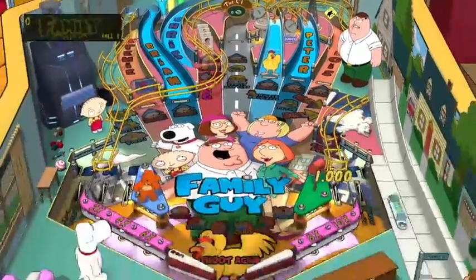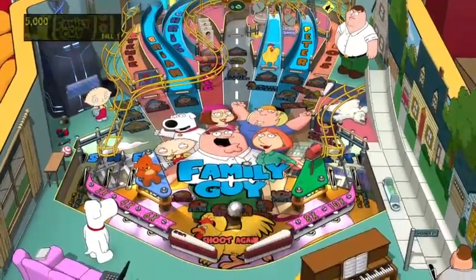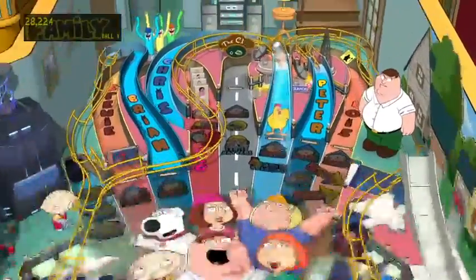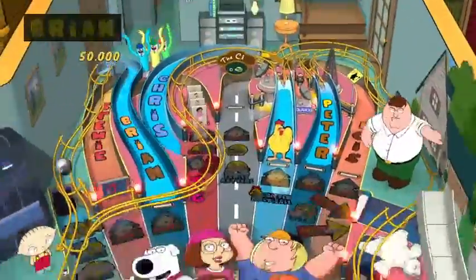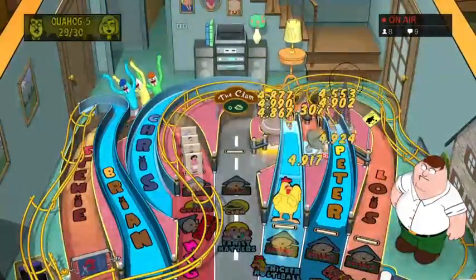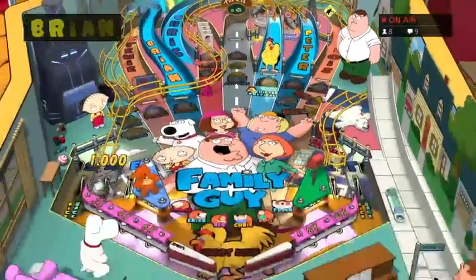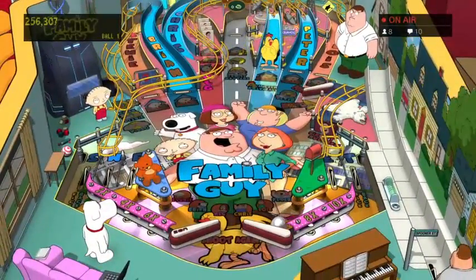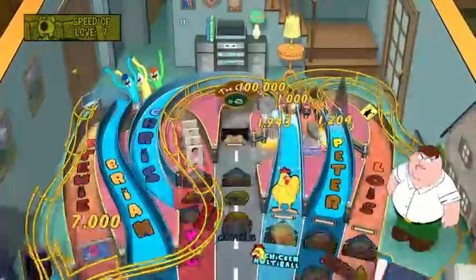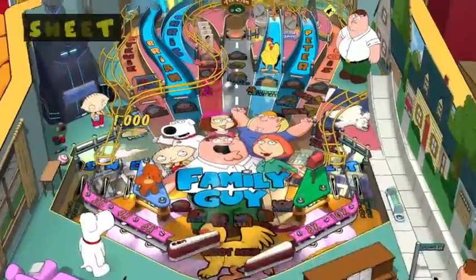Let's see if we can get something cool to happen again. It seems like there are a little bit fewer character quotes than in the American Dad one, which isn't a problem. I want to keep hitting that chicken - that's cool. Each character has their own little ramp. I'm almost done with Brian's - that's the one for fighting Bertram.